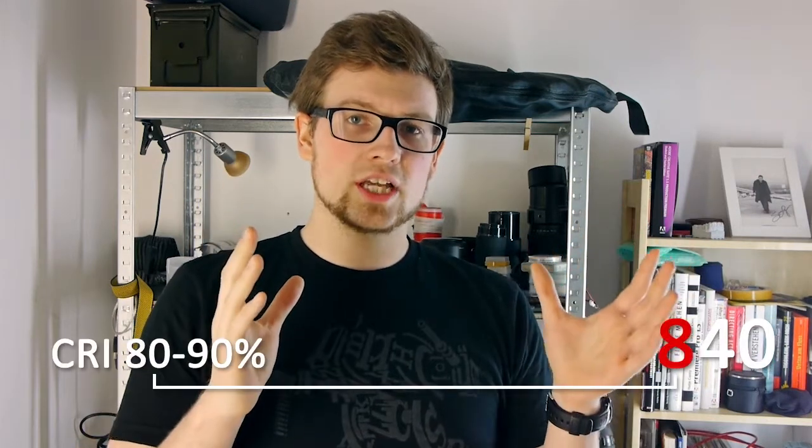The other two numbers — the 40 — just indicate the color temperature. You simply add two zeros at the end of the number and you have your color temperature; in my case, 4000 Kelvin. So basically the number 840 means I have a bulb with a color rendition index between 80 and 90 percent and a color temperature of 4000 Kelvin. Pretty easy, isn't it?